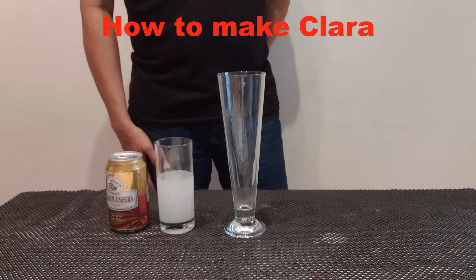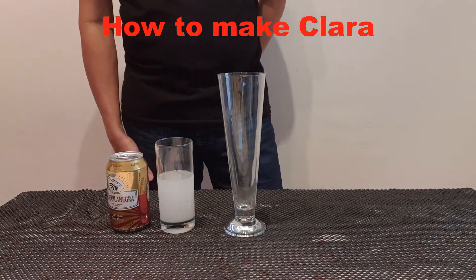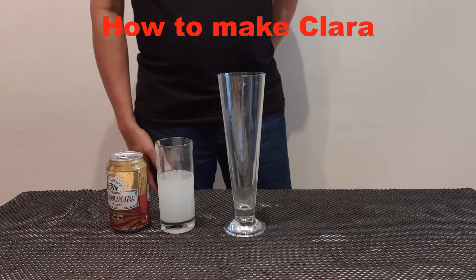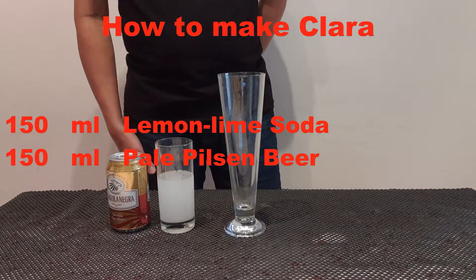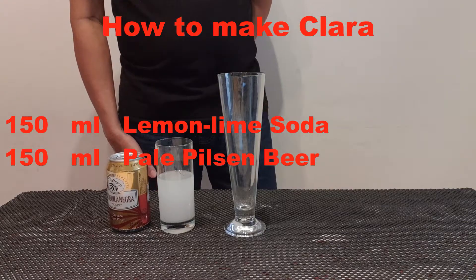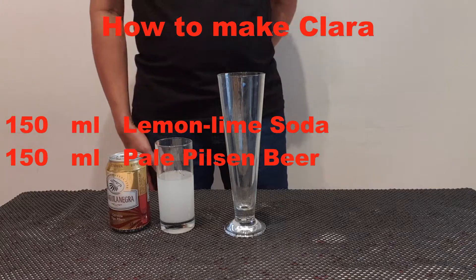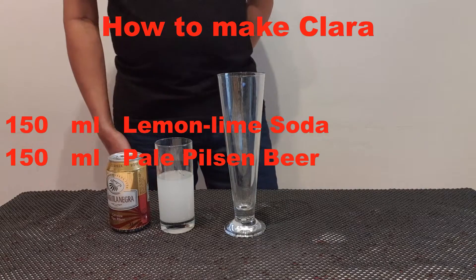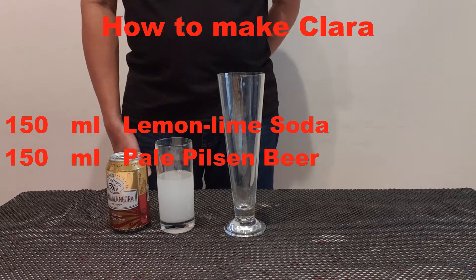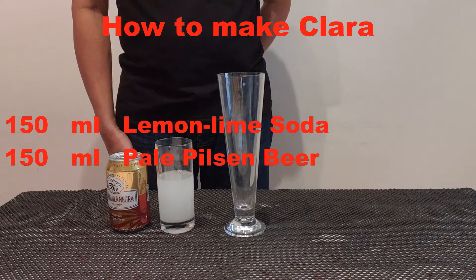Today I will show you how to make Clara. Clara is a beer mix with a lemon soda, the citrus beverage called lemonade. The proportions of the two ingredients are adjusted to taste, but are usually half lemonade and half beer.